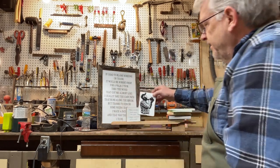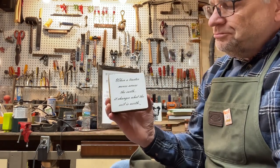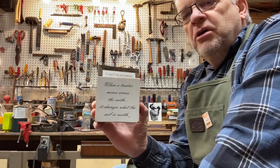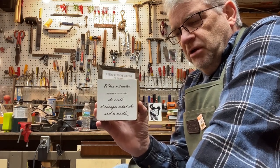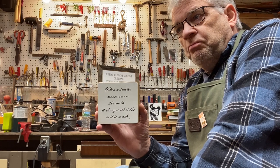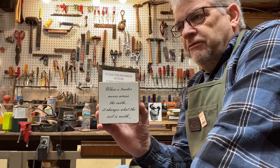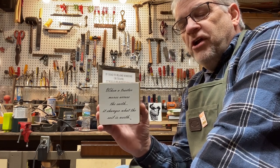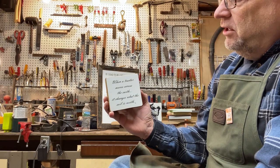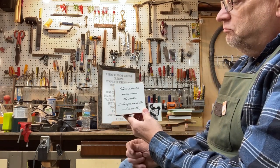I keep that bookend on the shelves I call my library. The second bookend I made is very similar, except instead of a photograph I used some words that I wrote: 'When a tractor moves across the earth, it changes what the soil is worth.' I wrote that one day when I was online with some farmers on Twitter and Instagram — I follow a lot of those guys. These days farmers are in a lot of trouble and their businesses are not doing well. It got me thinking that it's such a shame how much farmers are losing value in their land. I texted that to a few people and they thought it was clever, so I put that on a block of wood.